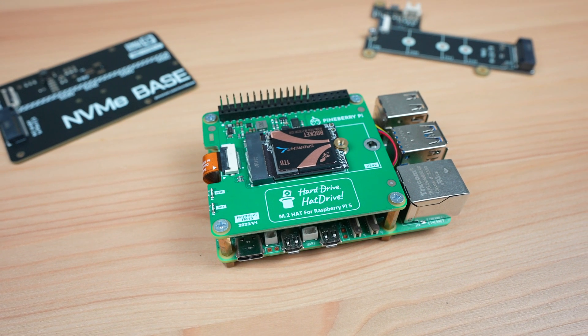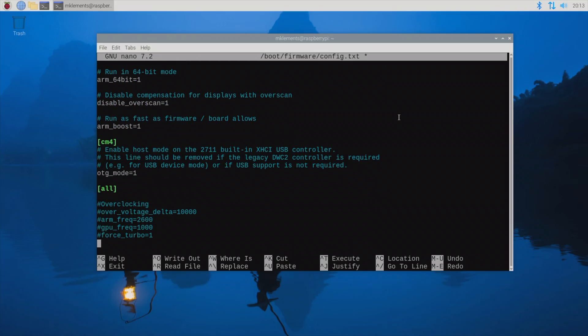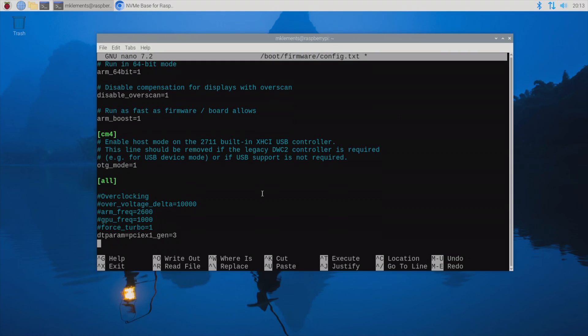As I mentioned earlier, the Pi only supports PCIe Gen 3, but this is not enabled by default, so we'll need to modify the Pi's config file to enable it. We just need to add this line to the end of the config file and then reboot the Pi.